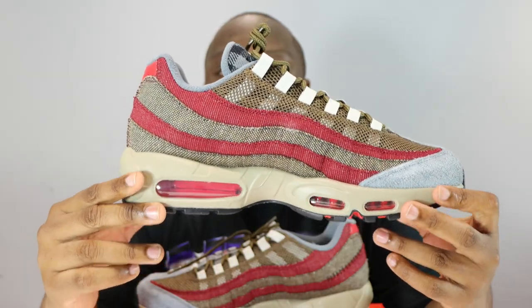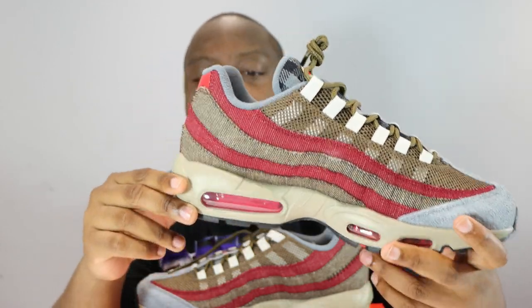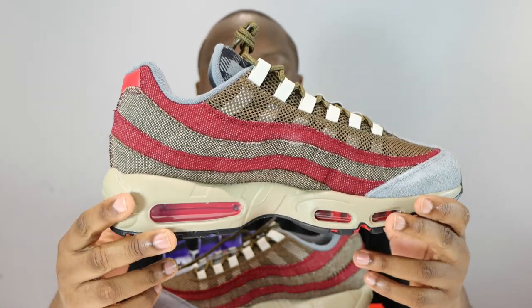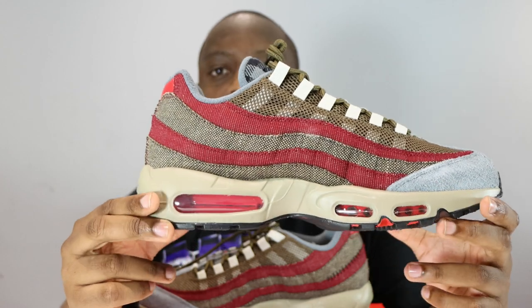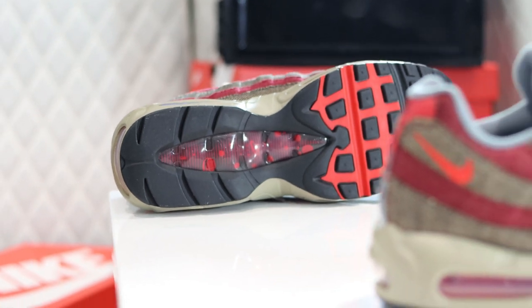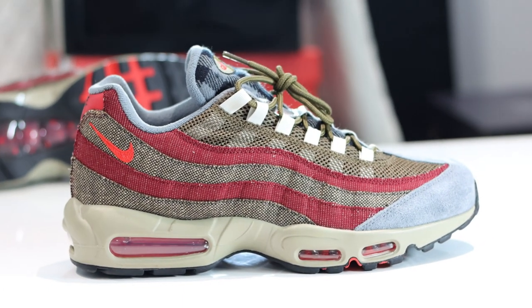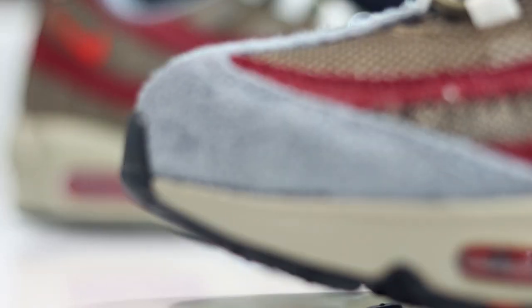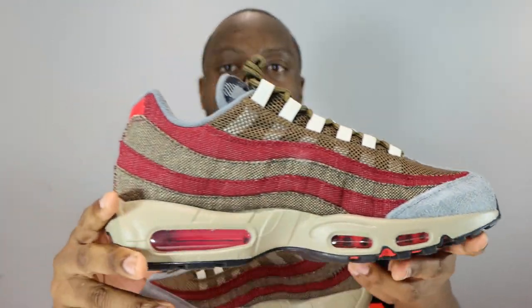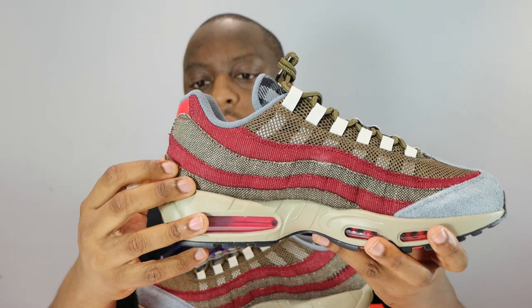We've got a light brown, almost a tan — like a grubby tan — midsole, and a blood red air unit. For the upper, there's a combination of materials. Towards the toe we have that hairy suede, that long hairy suede in gray, and the upper is composed of different panels.